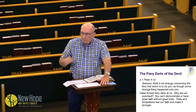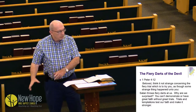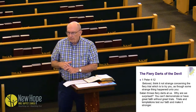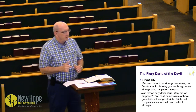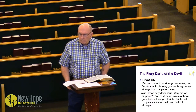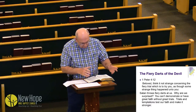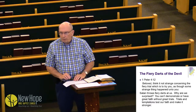He wants to keep you growing and maturing. All of us who are parents know our kids are cute and sweet when they're little, and sometimes you'd like them to stay a certain age. But we want our children to grow, develop, and mature and use what God put them here for. God wants you to do the same thing, and he uses this process of fiery darts.